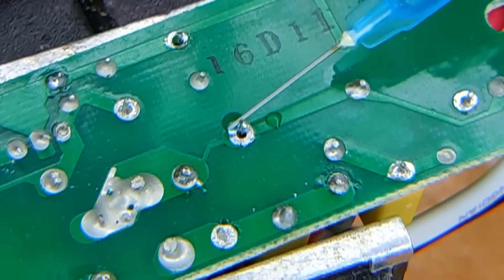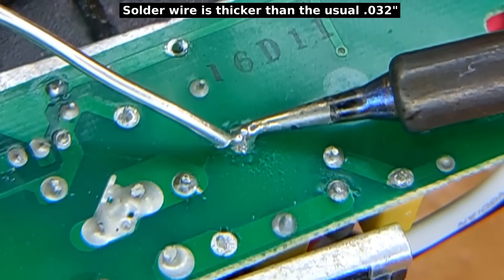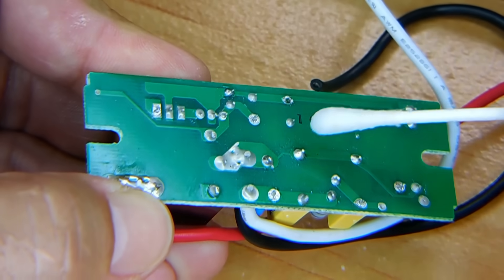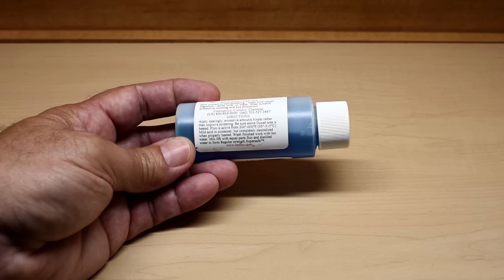And there you have it. When you're finished, you can take a Q-tip with warm water, wipe it down, and then flip it around and use the dry side. This is pretty good stuff — if you're looking to avoid breathing in all the rosin flux fumes, I highly suggest buying this one. I hope you enjoyed this video; be sure to check out my extensive video playlist for many other videos of interest. Thank you very much for watching.